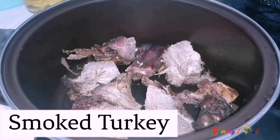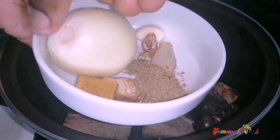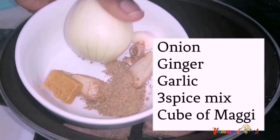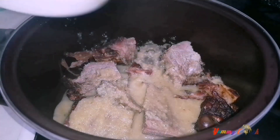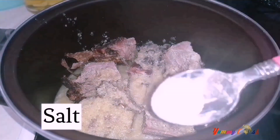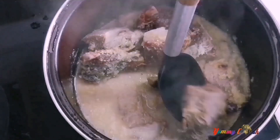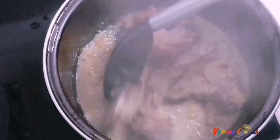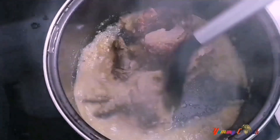At number five is this turkey mackerel light soup. In a pan I'm adding in some smoked turkey, then I'll blend some onion, ginger, garlic, three-spice mix and a cube of Maggi with some water and add it to the turkey. I'll then add in some salt, cover for at least five minutes, and then take the smoked turkey out from the pan and add water to it.